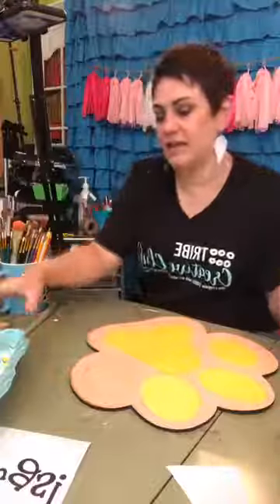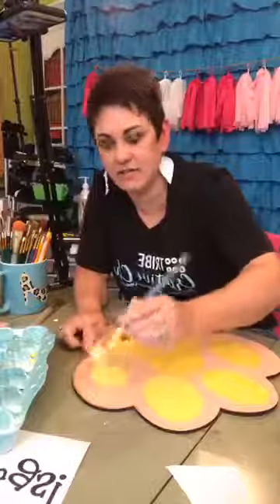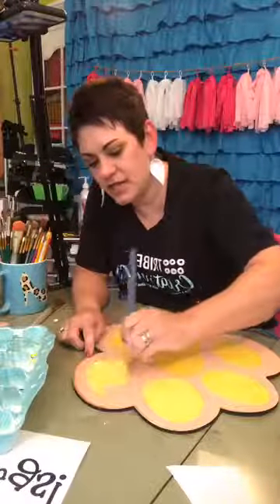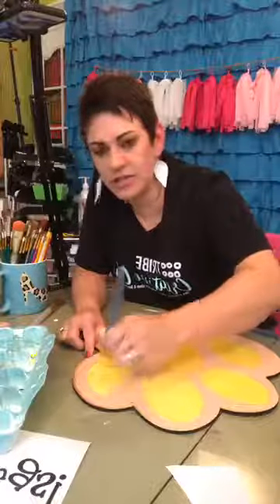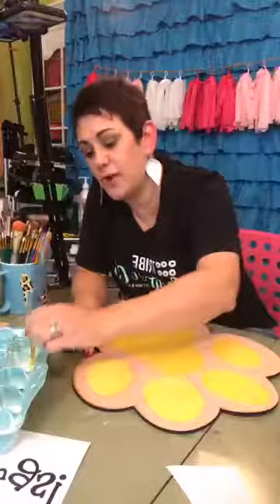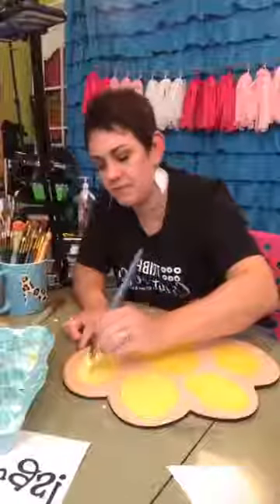I'm still dipping in white before the yellow — I know it's hard to see since that's off camera, but it helps me get better coverage on my first coat. I do that with red, orange, yellow, and sometimes even blue.